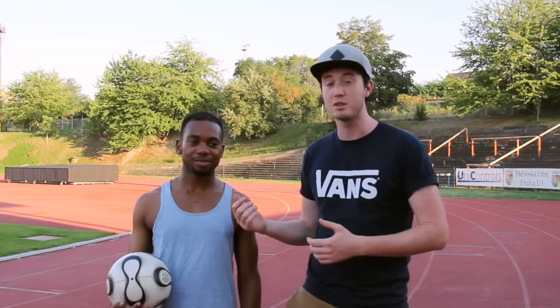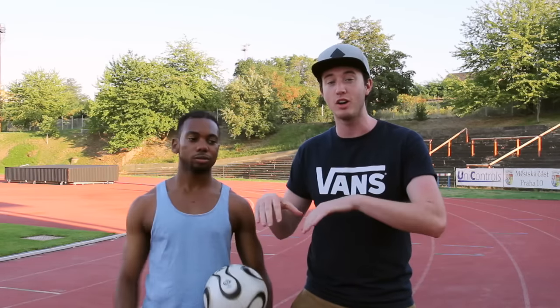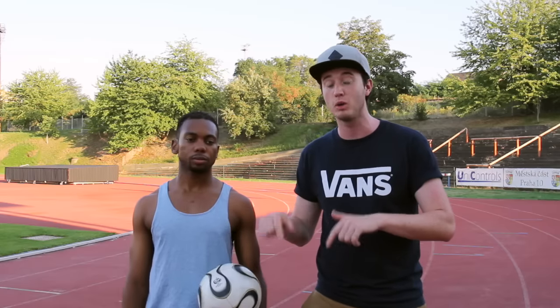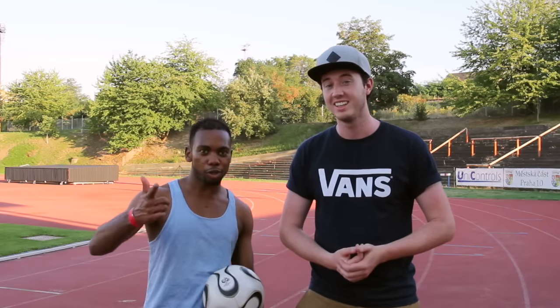Perfect conclusion from a perfect tutorial. Thanks a lot, Cairn. Yeah, no problem. Guys, if you want to check out more of Cairn, I'm going to link all his social media in the video description below. Definitely go check him out. Really hope you enjoyed this tutorial and thank you for watching. Peace.